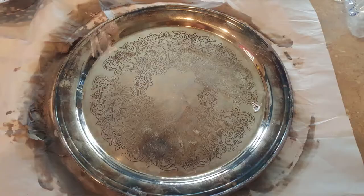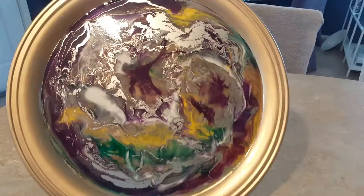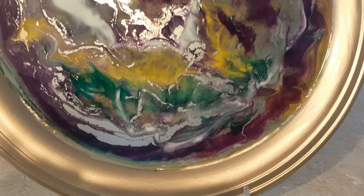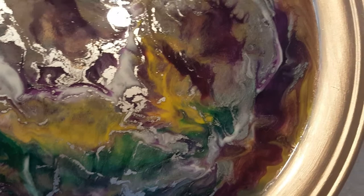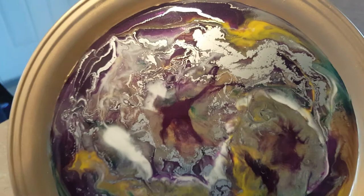The second round platter — I used purple, yellow, gold, silver, and a green sort of turquoise-type ink. You can see how it shines, and I actually hand-painted the edges. I thought that was absolutely gorgeous the way it shines. You could use this to hang up like a decorative platter, or you could use it actually on your table.